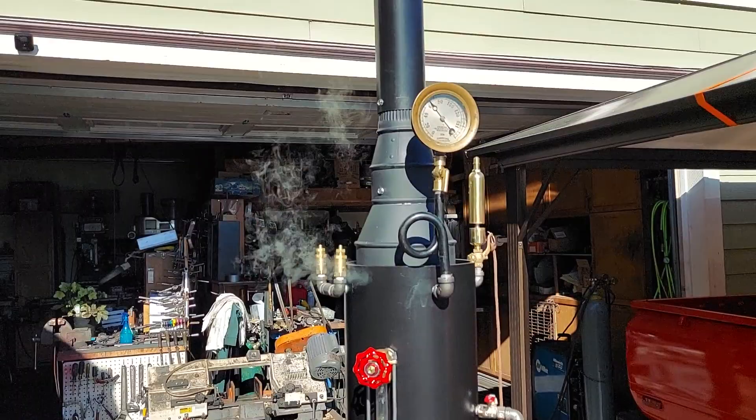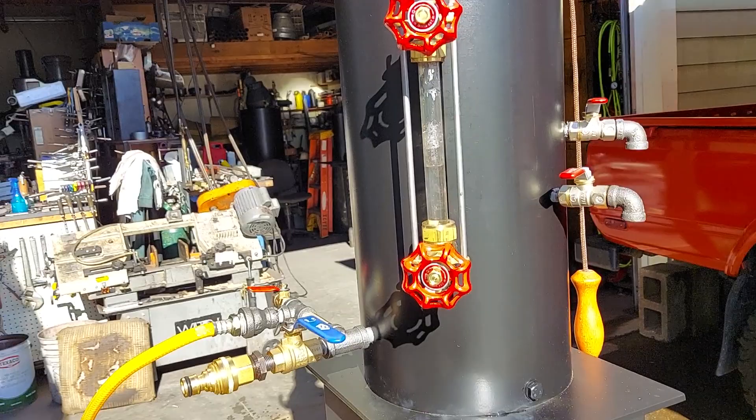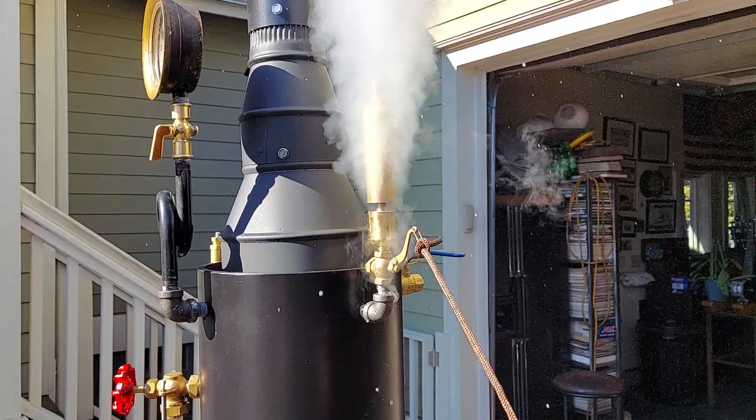Really nice gauge on it — works perfect. The pop-off valves are set at 65 pounds. They work great. Water sight glass. Tricock. Really nice little whistle — I'll blow it. Turn down your volume.